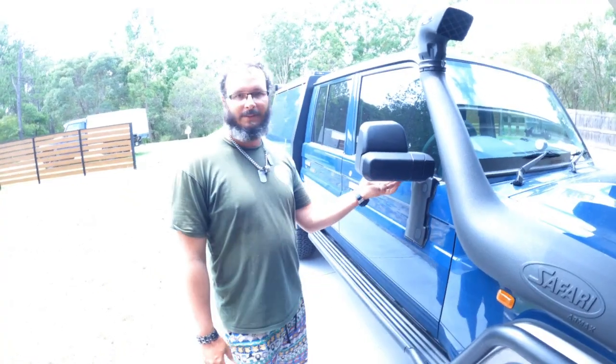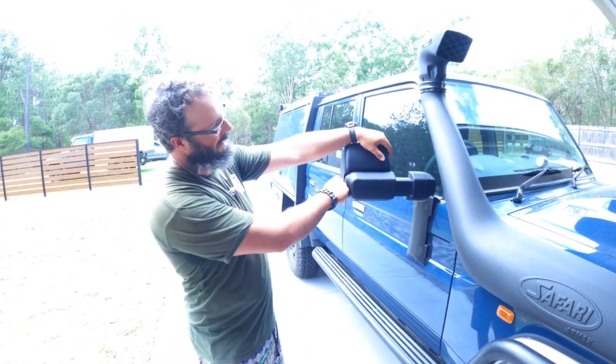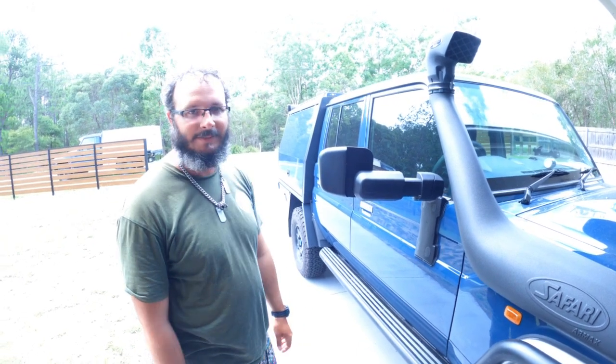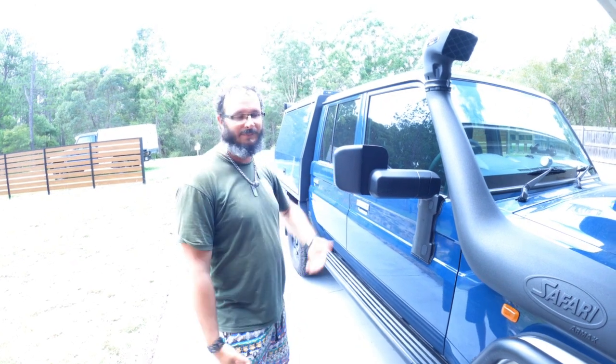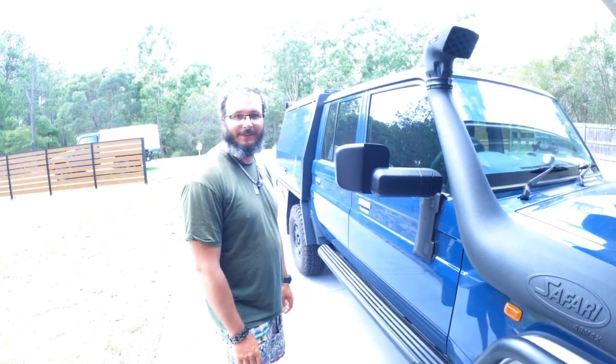Alright, so the MSA mirrors — they extend out, and they extend out a second time as well. That's how they work. You can also have it just as a half extension if you get a wider canopy on the back or just a small trailer.